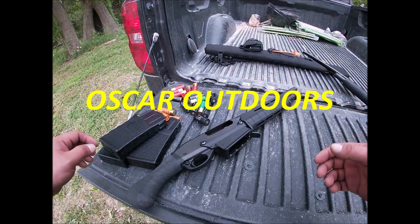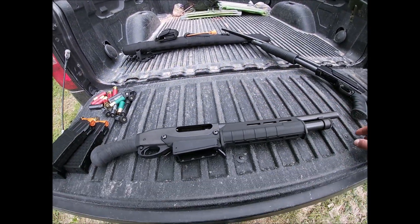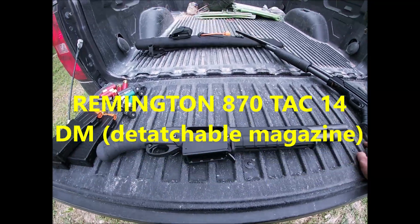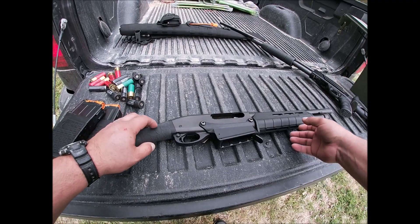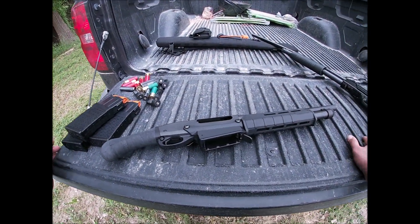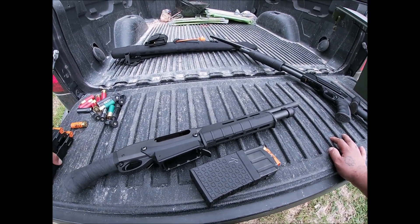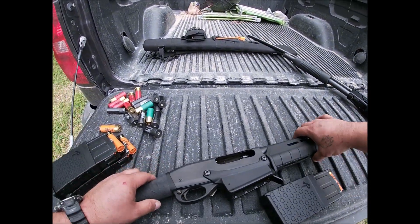We're out here today to do a review of the Remington 870 Tac-14 DM — DM meaning detachable magazine. It runs about $400 to $450. It comes with one magazine; I went ahead and got a couple more magazines for it online.